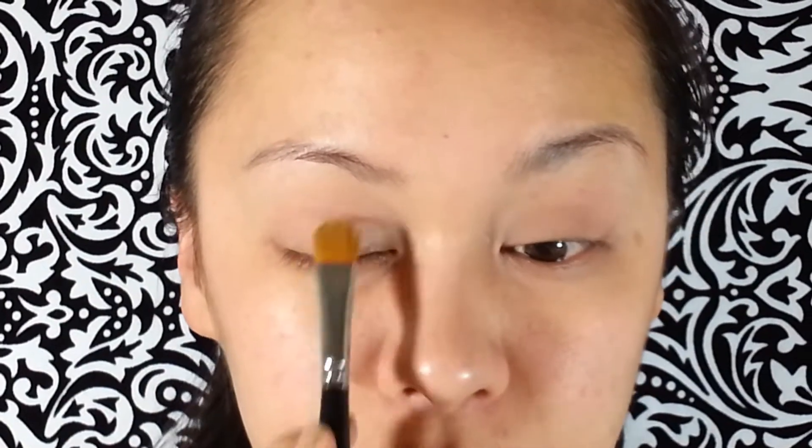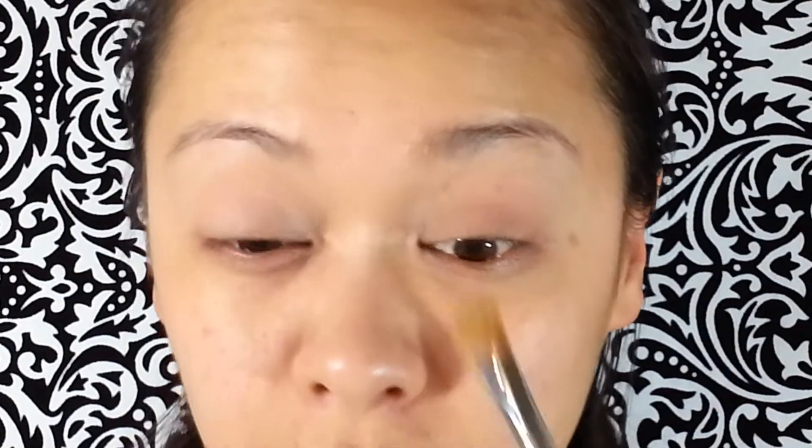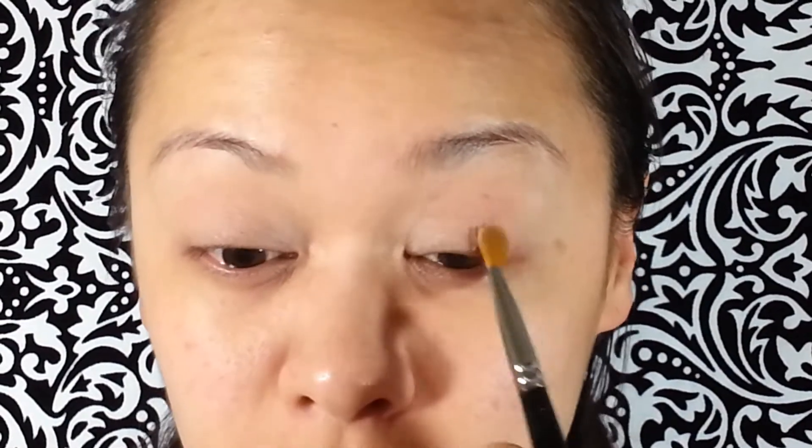I'm taking the Green Satin by MAC and just the flat eyeshadow brush, and putting that on the lid area. And if you don't have this, you can get something that is a few shades lighter than your eyelid color. And this has like a light shimmer.